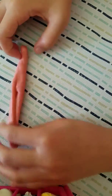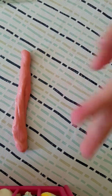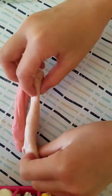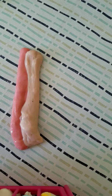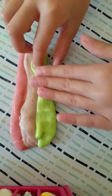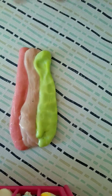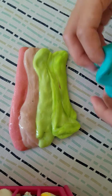Okay, so now part two, we're going to mix the rainbow slime. So now we're just going to add red, orange, red, orange, yellow, green, blue.